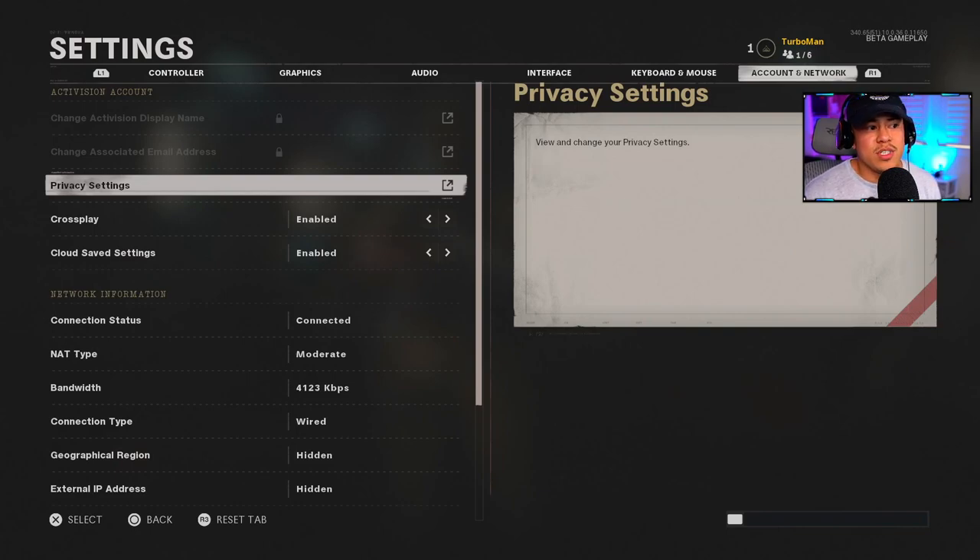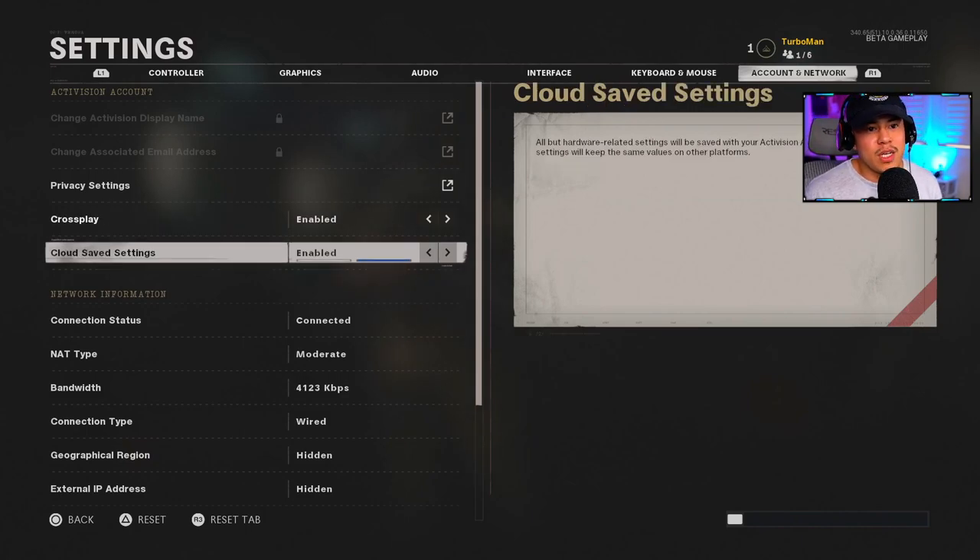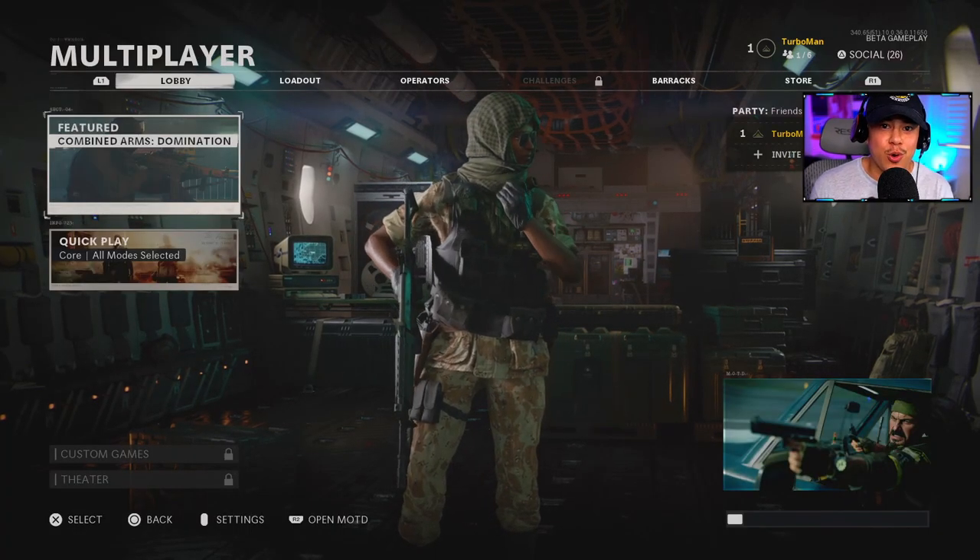For Account and Network settings, the most applicable ones are Cross-Play and Cloud Save. For Cross-Play, when the full game comes out it might be better to have it disabled mainly because of hackers and cheating on PC, to make your experience more enjoyable — though it may result in fewer available games. For Cloud Save, all non-hardware-related settings will be saved with your Activision account across platforms, so if you have the cross-gen bundle and plan to upgrade to next-gen, having this enabled means your settings will carry over.